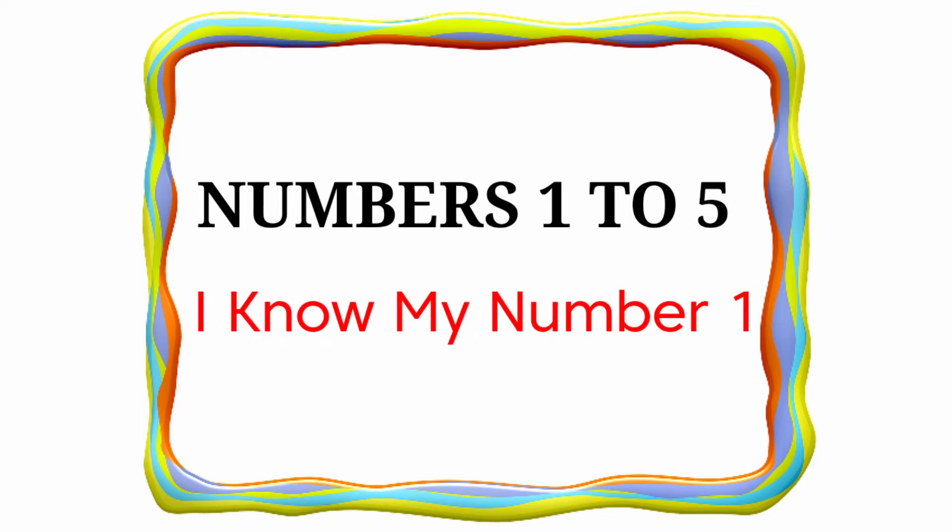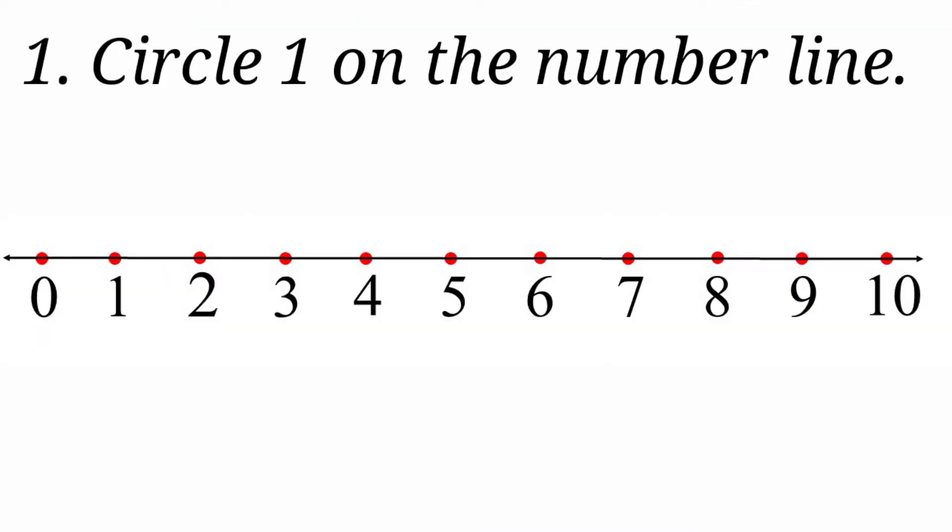I know my number 1. Look at the first one — circle 1 on the number line. Here they have given a number line. First we will see the numbers: 0, 1, 2, 3, 4, 5.